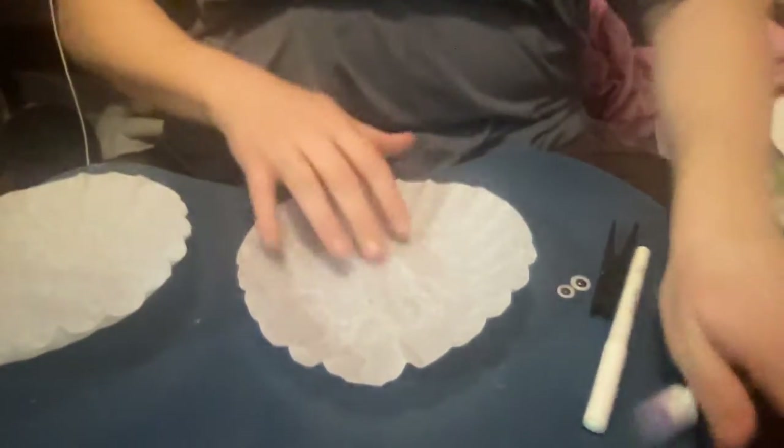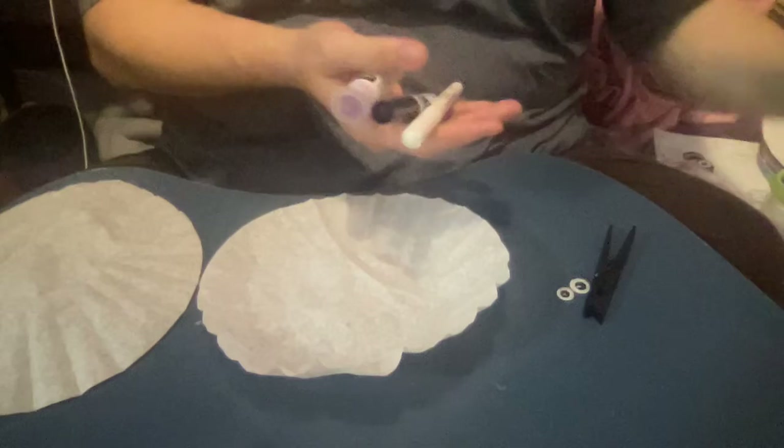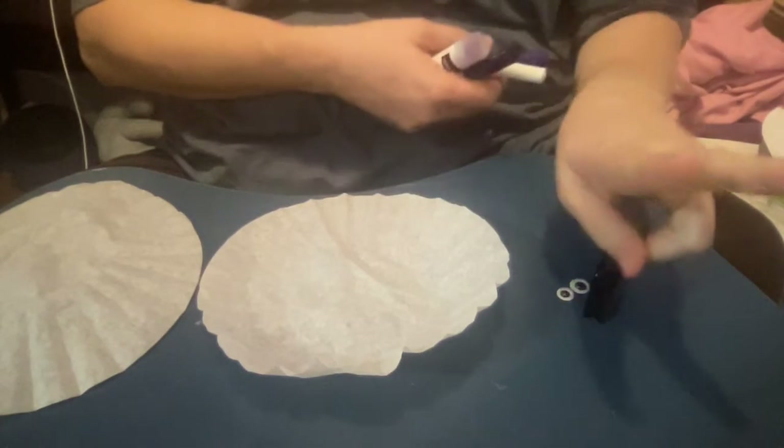So we are making murciélagos de filtros de café — coffee filter bats. For this project you will need one coffee filter. I'm going to be making two. It's going to take some time to dry, so this will have to be done in two steps.